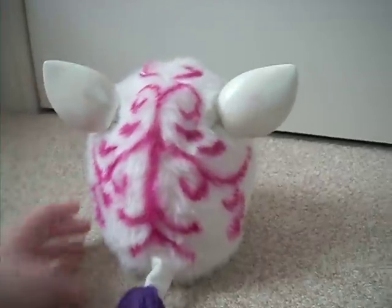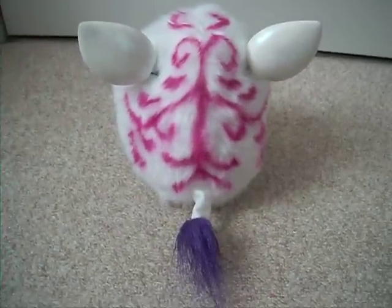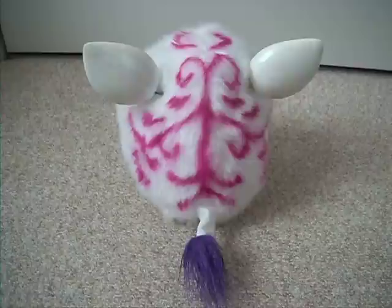This is a custom painted Furby that I did. It's a white Furby I bought and I thought I'd custom paint it.